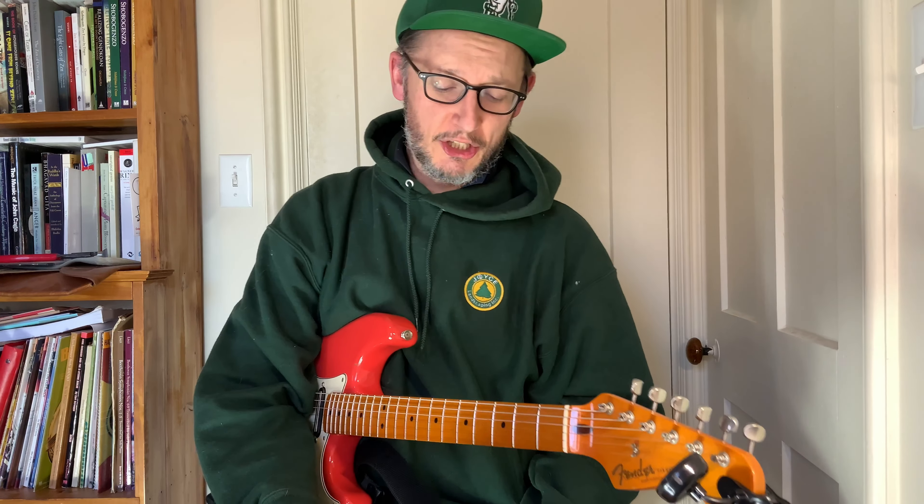Hi, this is Tom Crean. In this video, I'm going to teach you Chloe x Halle, Ungodly Hour on guitar.